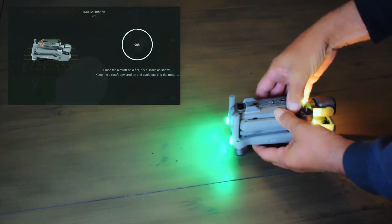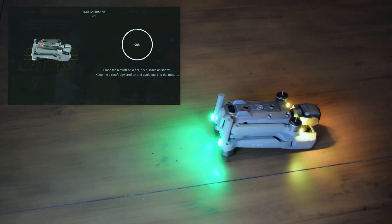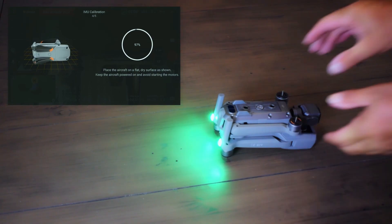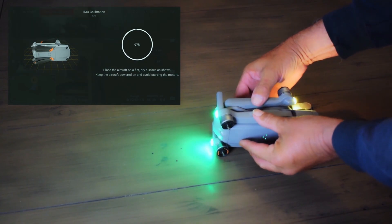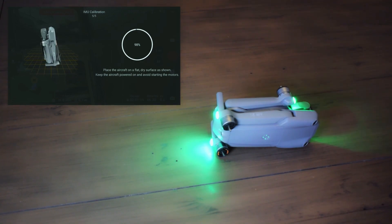Place the drone in the third illustration position — upside down, to the right, facing right. Wait for the indicator. So far so good. Now placing the drone as per step number four illustration. Number four is now complete.